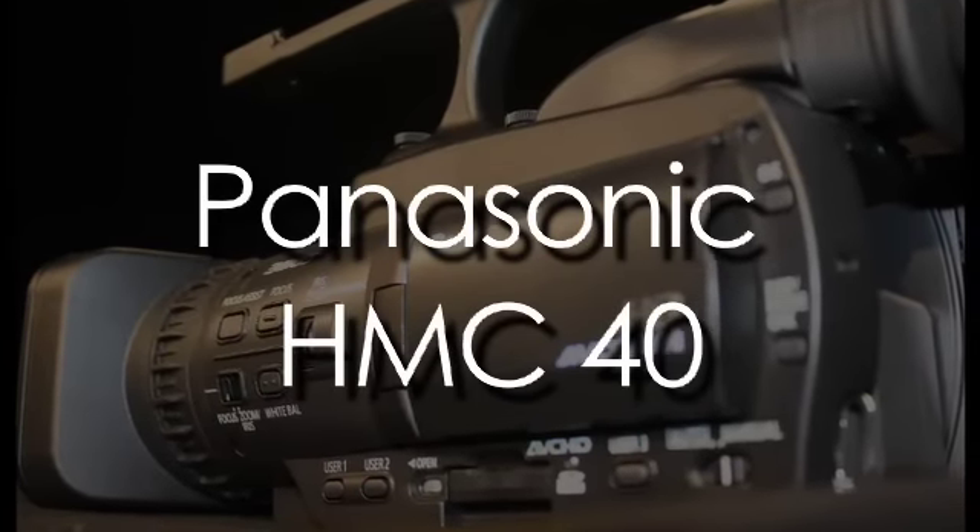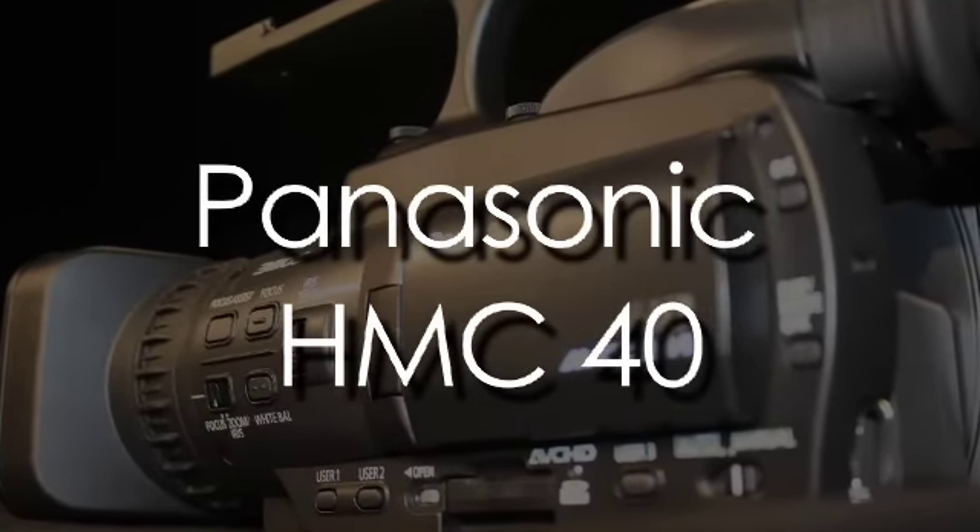The Panasonic HMC40 camera is a great camera for a person looking to get involved with videography on a more professional level. I would call it a gateway camera — it gets you in towards that next level.